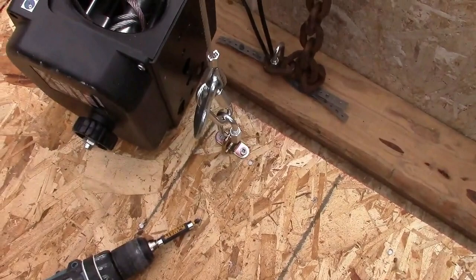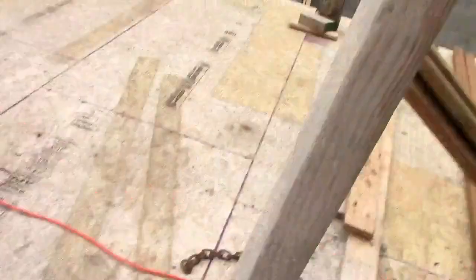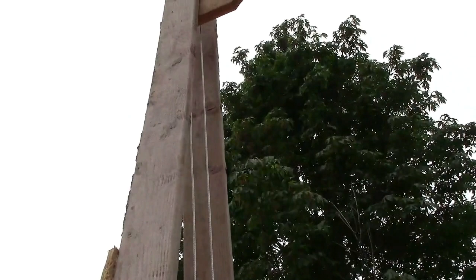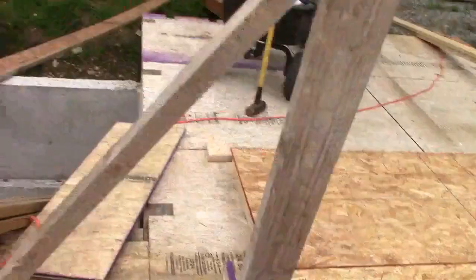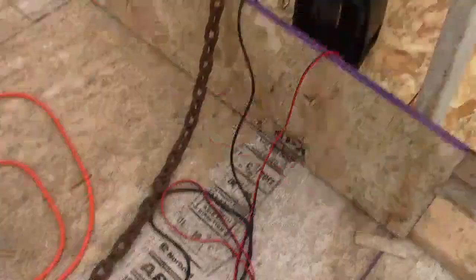We have an anchor from Walmart, $7 for a pack of six, and that's rated 1,200 pounds. We have snap hooks from Harbour Freight. We have a 6x2 frame on hinges, which is quite important, with a brace at the back — also very important. There's a brace up top and it's pretty high. I've put a little piece of wood in there which is roughly the point at which the wall is vertical, so it won't go over the top and fall down the other side.